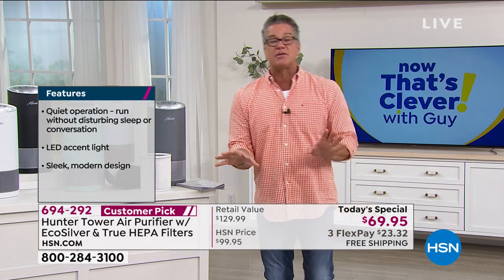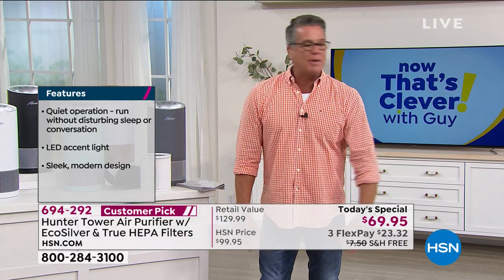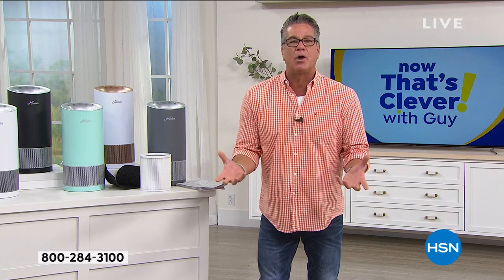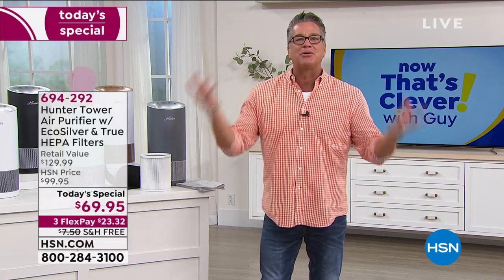Listen, everybody loves to wake up to the smell of bacon, but at nine o'clock at night you don't want to be smelling bacon when you're going to bed. You don't want lingering odors. If you've got pets, a cat box, or maybe a cat made a mess somewhere, those odors are in the air — you're breathing them. Those are molecules that come off of food, off your cat box, off people. They all float around in the air.